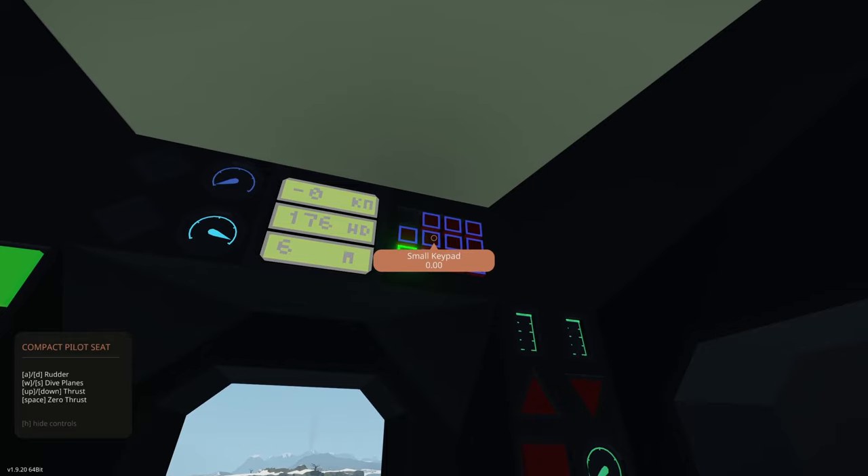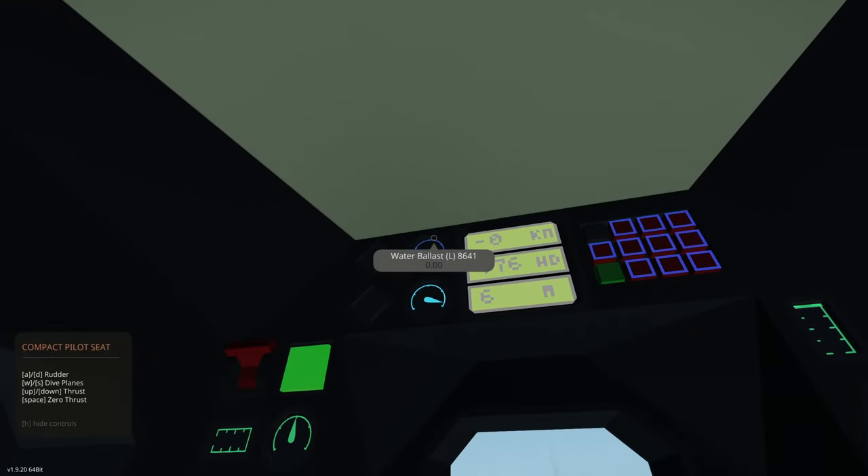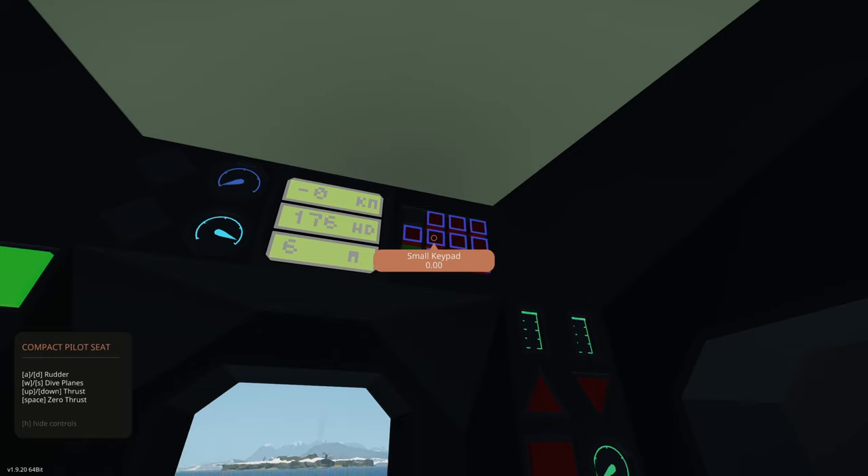Here in this keypad we can enter in the quantity of ballast we want. We can put in a total of 8,641 liters. If we want to gently rise, we'd want about 5,000 liters of ballast. If we want to gently sink, we'd probably want about 6,500 liters of ballast — somewhere in that region.